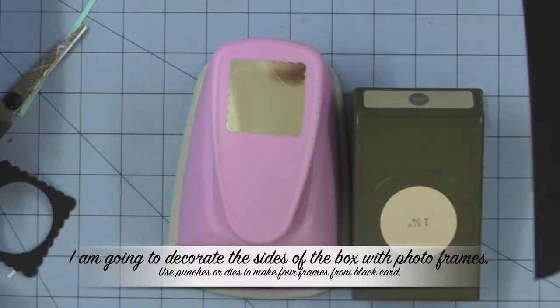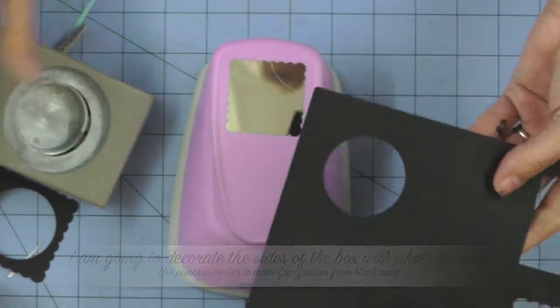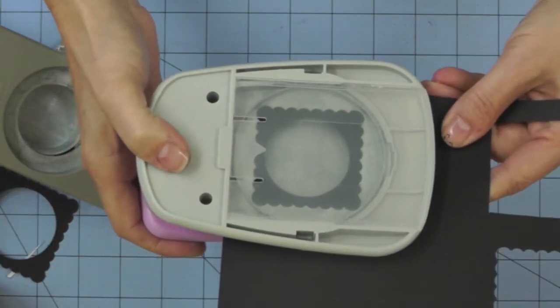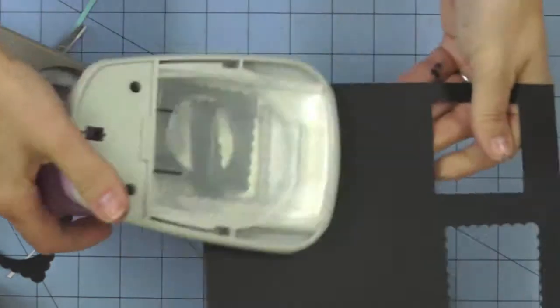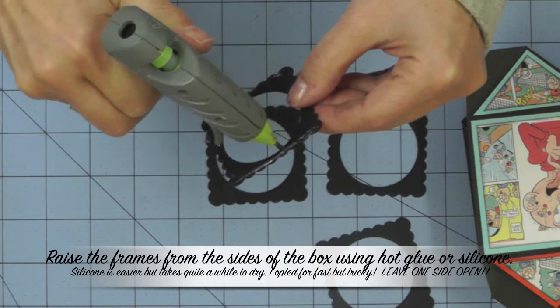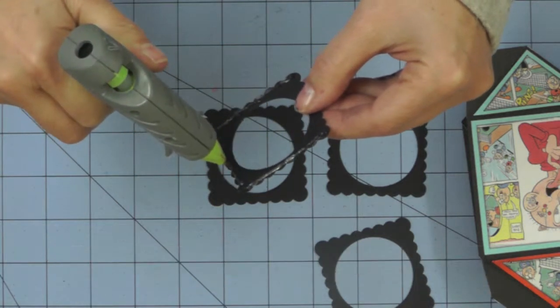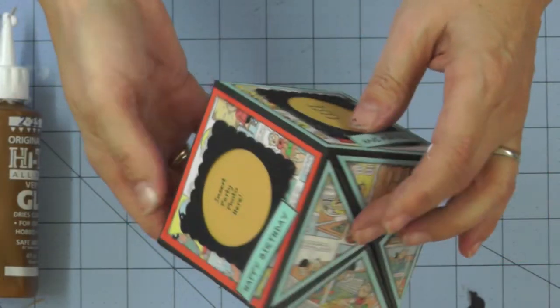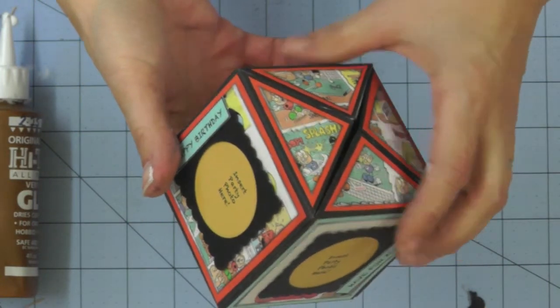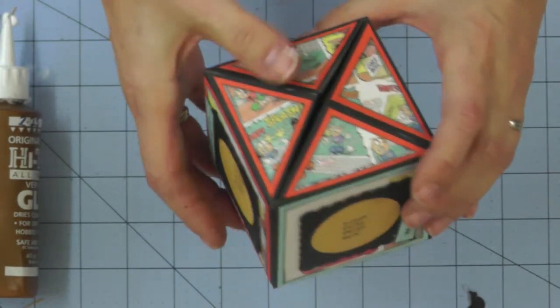I made my photo frames using two punches — one for the aperture and one for the surround of the frame. You could also use dies to achieve the same effect. Using hot glue to attach the three edges of your photo frames will give it the depth you need to insert the little photo holders, which can be replaced later by real photographs.